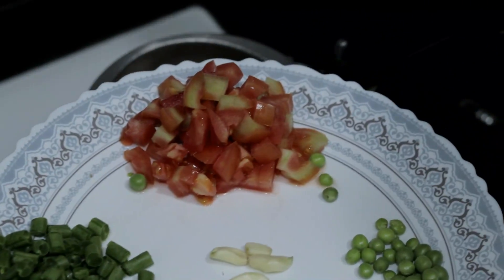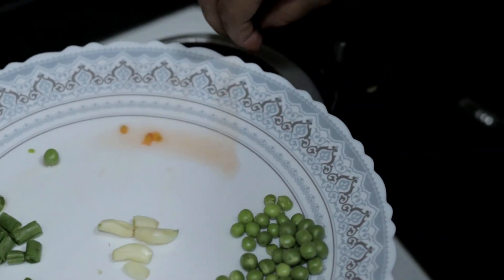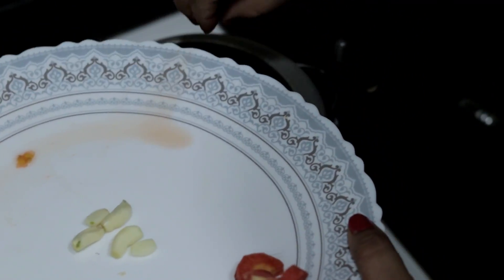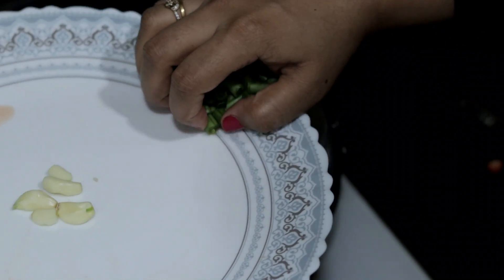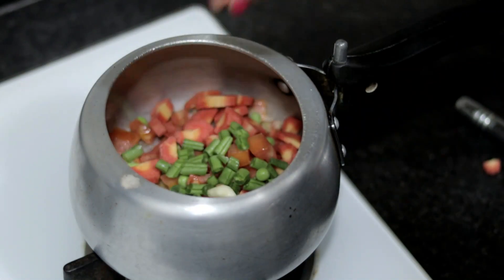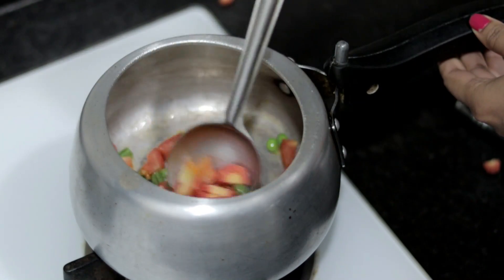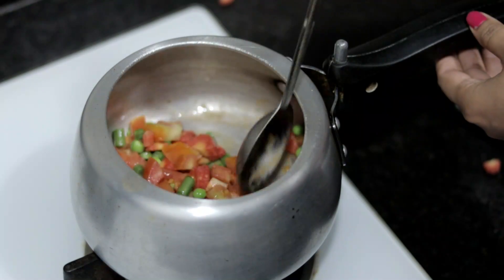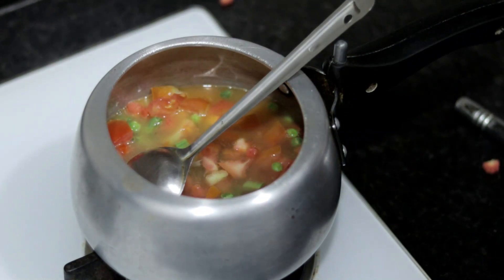اس کے بعد ہم دھیرے دھیرے ساری سبزیاں cooker میں ڈال دیں گے — ٹماٹر، گاجر، ہری بینز، اور لیسن صرف ایک ڈالیں گے۔ کیونکہ زیادہ لیسن ڈالنے سے بچے کھاتے نہیں ہیں۔ اس کو اچھا سے چلا دیں گے اور اب ہم اس میں پانی ڈالیں گے۔ پانی اتنا ڈالیں گے کہ سبزیاں اچھی سے ڈوب جائیں اور اچھی سے پک جائیں۔ (Then we will slowly add all the vegetables into the cooker — tomatoes, carrots, green beans, and just one clove of garlic. Adding too much garlic makes children refuse to eat. Stir it well and now we will add water — enough water so the vegetables are well submerged and cooked properly.)